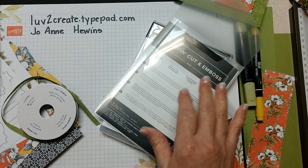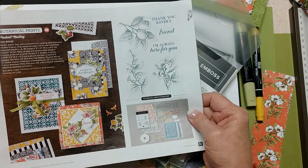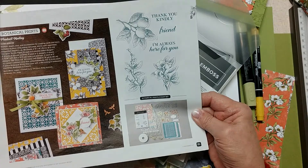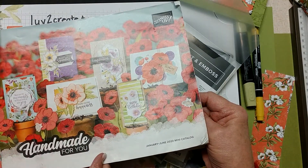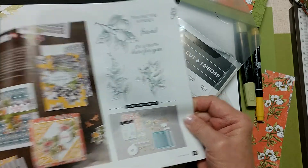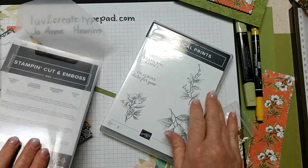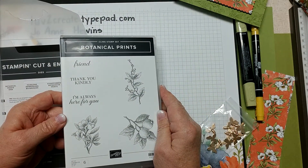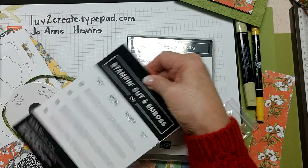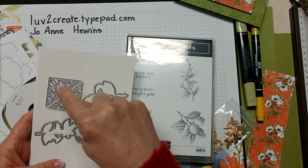Before we get started I want to talk to you about a few of the materials we are going to be using: the Botanical Prince product medley from page 61 of the January-June 2020 mini catalog. It is just beautiful. Let me show you what all you get - first of all you get a stamp set, the Botanical Prince stamp set.